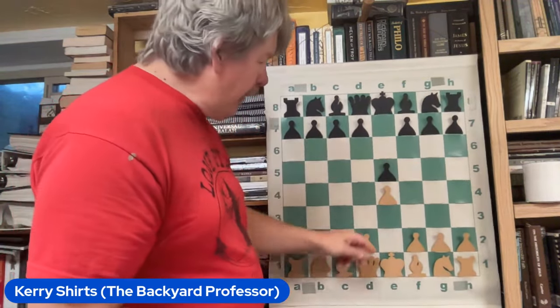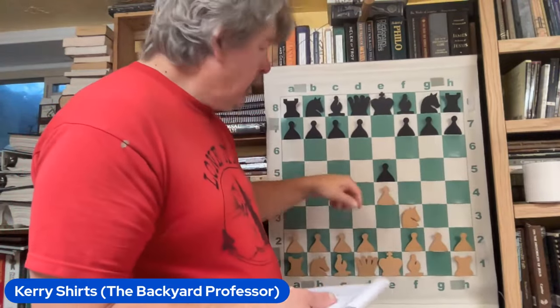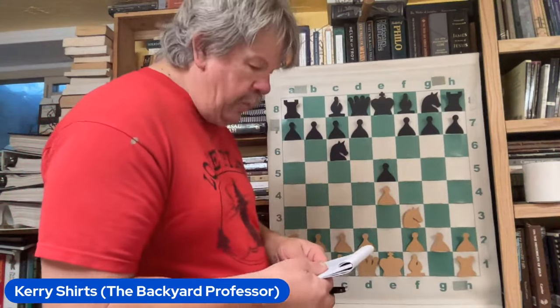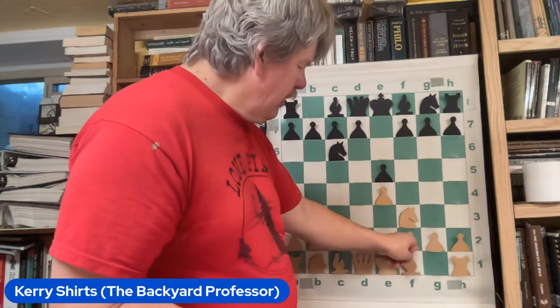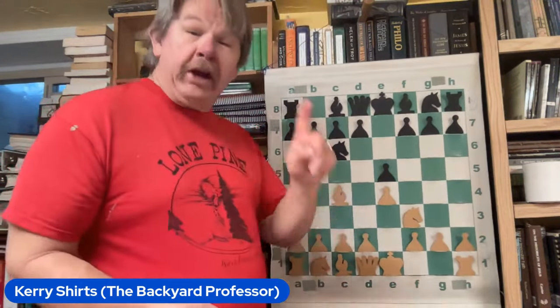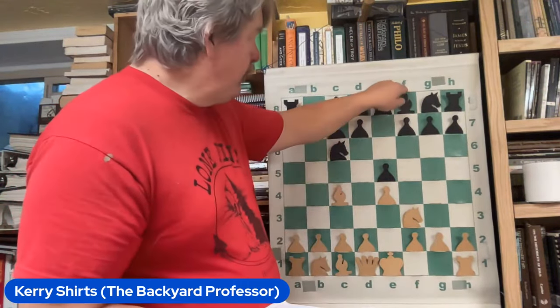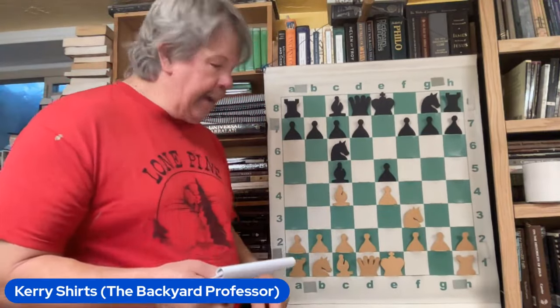Okay, so we got an e-pawn opening. Knight F3, Knight C6. Could we see a Ruy Lopez? We could, absolutely. But instead we see the Gioco Piano — the quiet game, the Italian game. And it's a great response by Black.